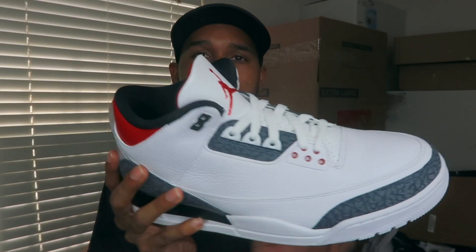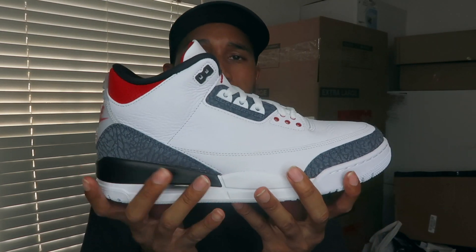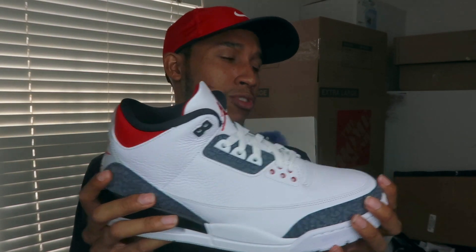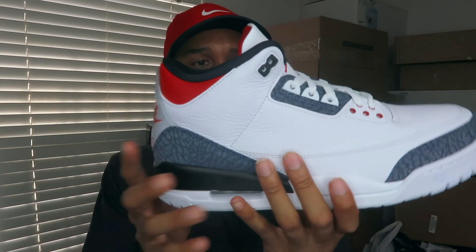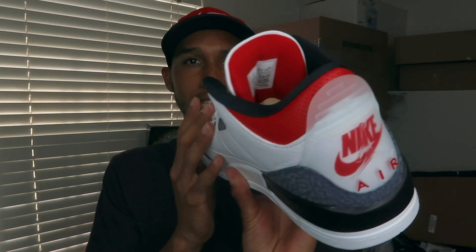Overall the shoe is dope. I actually had kids' pairs as well but those are already boxed up heading to new owners — one going to California and one going to Illinois. Shout out to my boy Shane and to my new customer Dara Shay, if I'm not mistaken. Definitely appreciate you — hopefully you're watching from Chicago, Illinois.